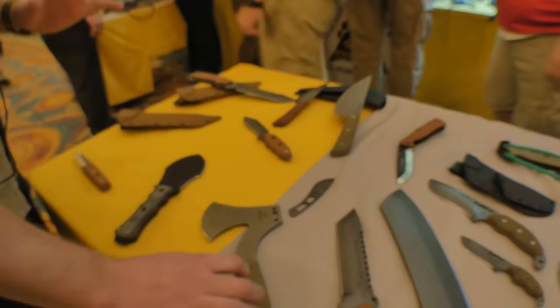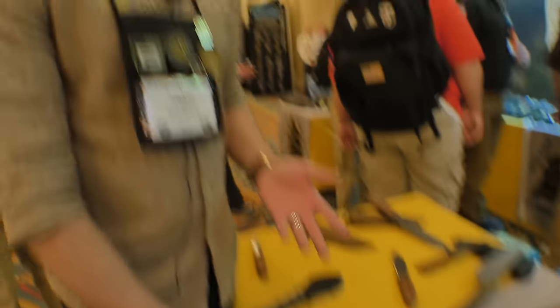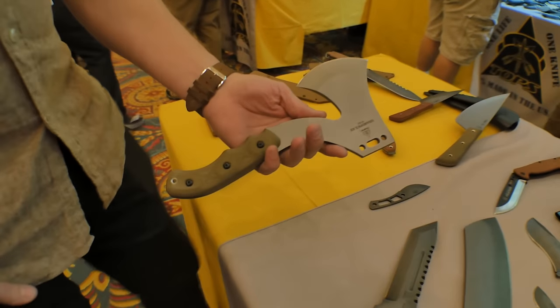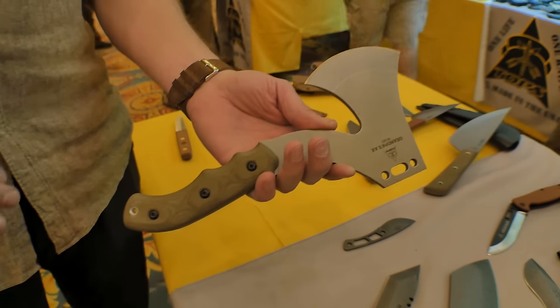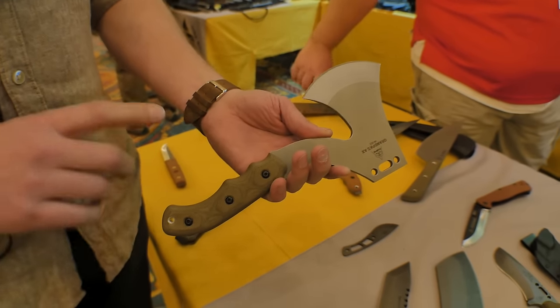This one I'm really excited about because we did something we've never really done before. Traditionally we work with outside designers, or Leo designs most of the knives. But around the end of the year we said, let's do a contest inside TOPS Knives. We talked to all the employees and said we want a tomahawk or hatchet design — whoever makes the best one, we're going to make it. The funniest part is that Leo's father also works at TOPS Knives, and this is his design. He had actually drawn it up before we decided to do the contest.